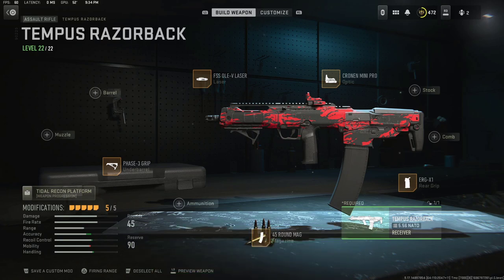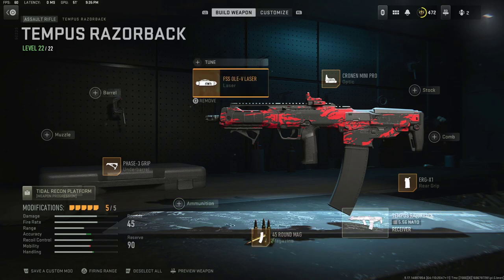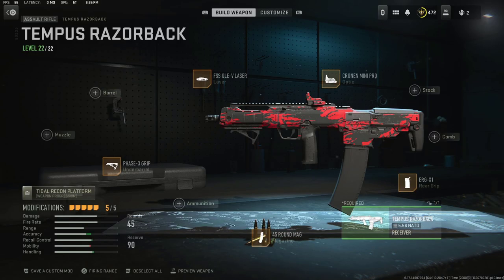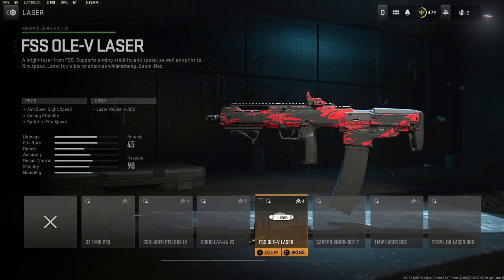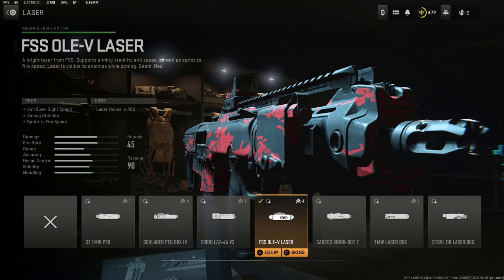These are the attachments we're using. I have not tuned this weapon just yet because I didn't feel a need to in today's gameplay — I was going absolutely crazy with it — but maybe in a future video we will tune this up. So all you got to do is throw these attachments on. If you want to mess with the tuning, you definitely can. First attachment here is the FSS Olivi Laser. I like to put on this laser because it gives me aim down sight speed, aiming stability, and sprint to fire speed.